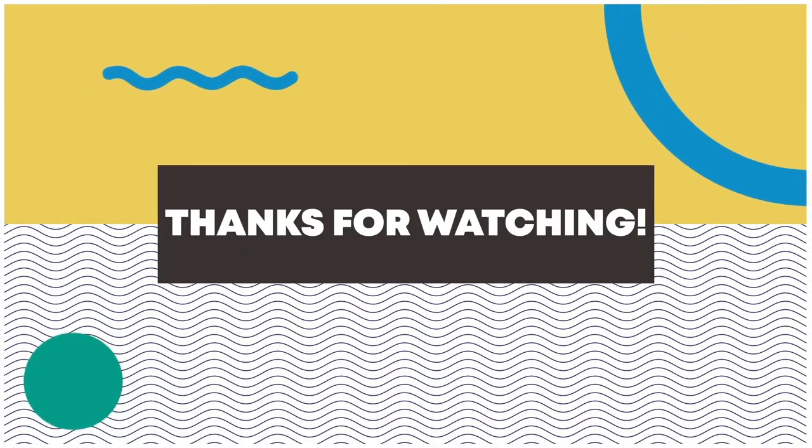That's all guys. Thank you for watching.